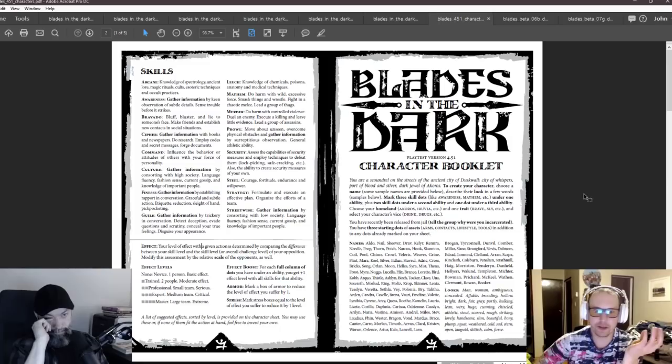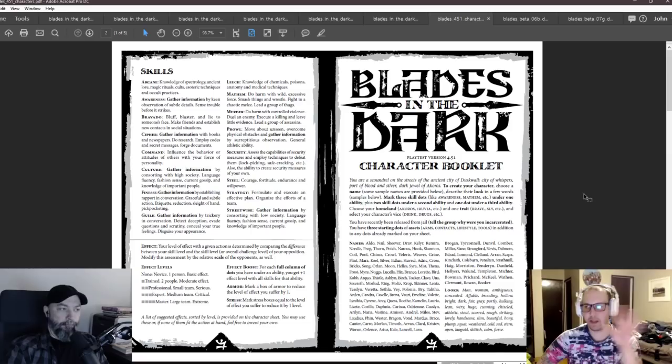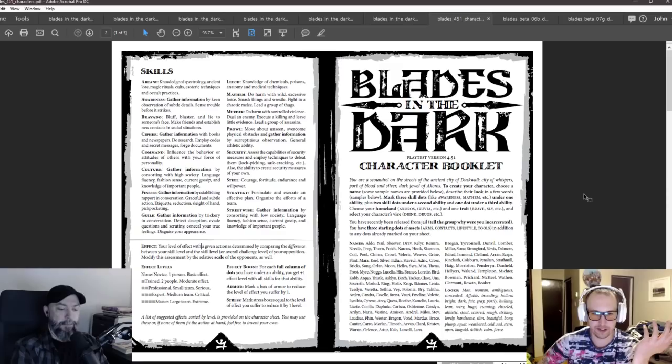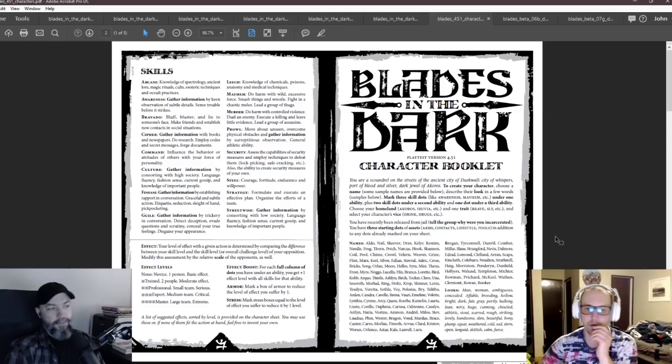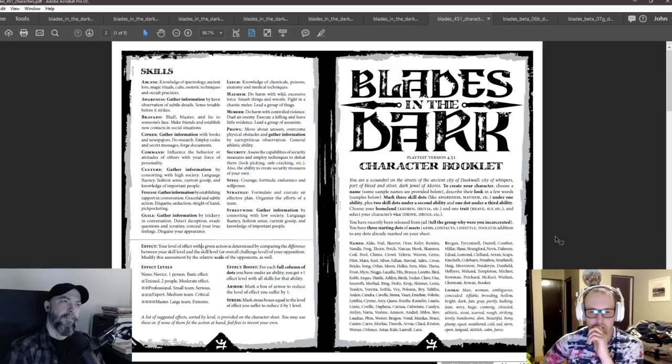Here's a question I haven't asked yet: at any point was the GM rolling dice? The framing has been there the whole time of 'the scoundrels roll.' There was a die of fate — which there still kind of is with fortune rolls. So you're never rolling as GM, which is cool. That's just Apocalypse World carried forward. And this 4.5 is now where we've arrived at playbooks. We have the Attuned. You still have cutter, lurk, slide, and whisper as the things, but Attuned was like a weird collection — you can generate or conduct electroplasmic energy, so it's essentially the Whisper.